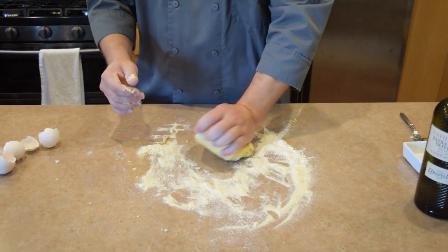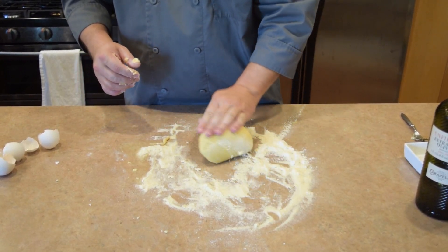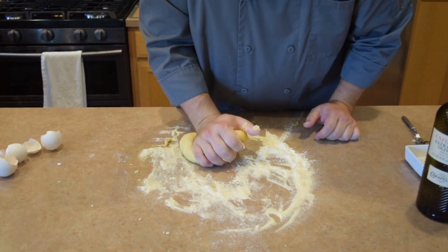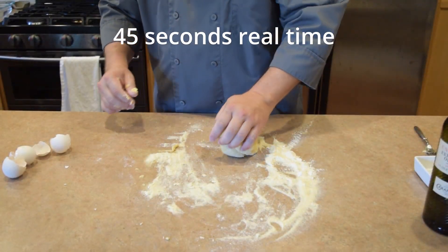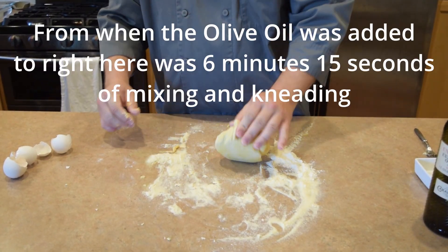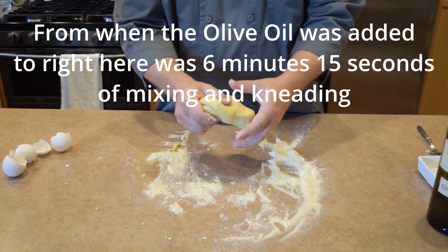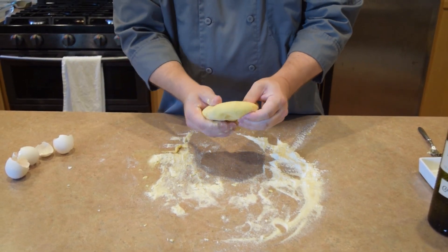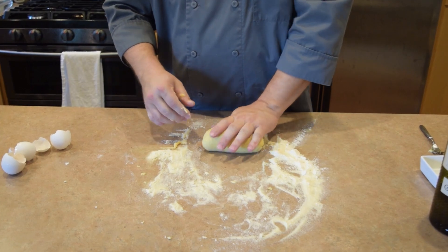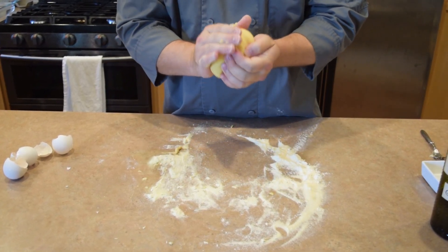As it starts coming together, you'll be able to feel less and less of the graininess from the semolina. If you're using just flour, it'll start drying out — less sticky, starts to become smooth and pliable, a little more stretchy, less crumbly as you stretch it out. This is just about finished up — I've been kneading this for probably a total of about five minutes. It's getting nice and smooth. It's not sticky, but it's not falling apart or cracking. As you let this rest, it will smooth out and hydrate itself and turn into this nice, perfect pasta dough exactly how you want it.